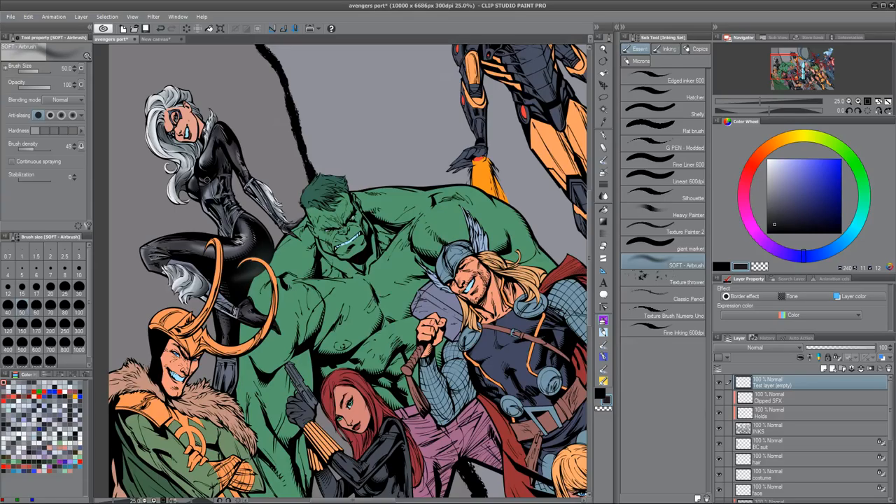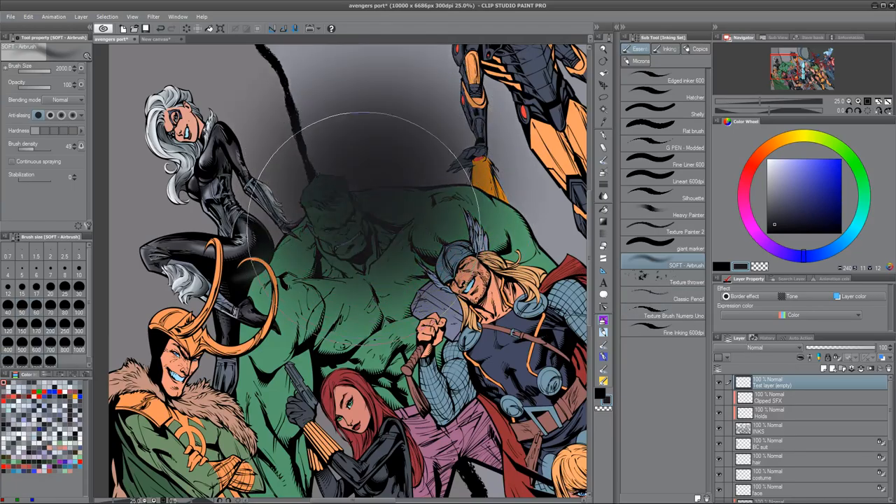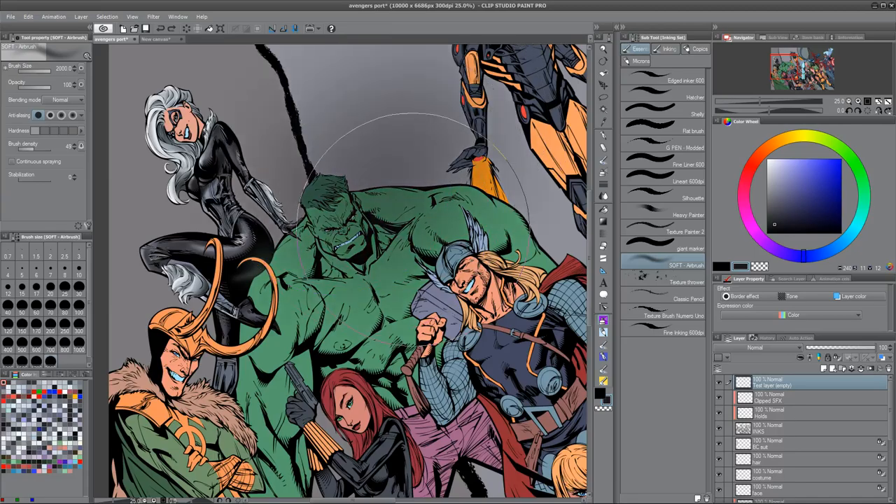And although we associate it with this giant shading of lassoed-out areas and using it as a big gradient tool, which is fine, you can also do a little bit of detail work with the same brush. We're going to do Black Cat here, and the work I've already done on her has been accomplished 100% with the airbrush.